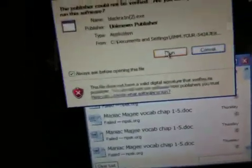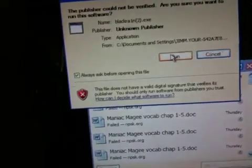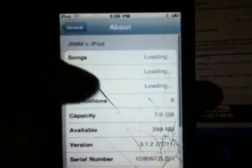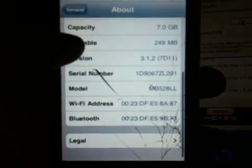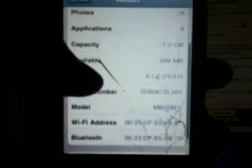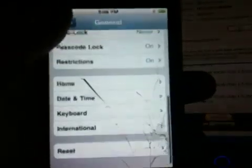So I'm going to show you which version I'm running on my iPod Touch. Right there, you guys can see I'm running iOS 3.1.2, and I think that's it — that's what I'm running. Okay guys.